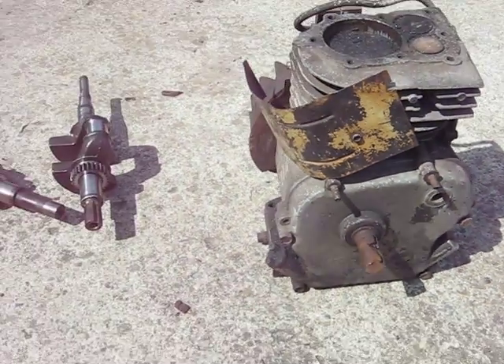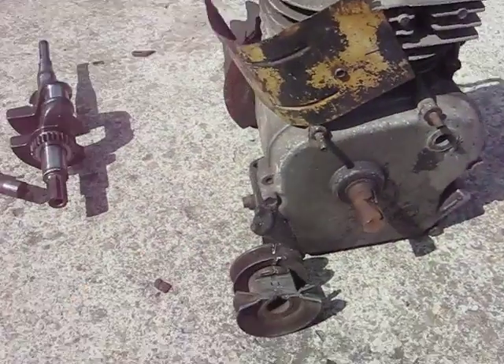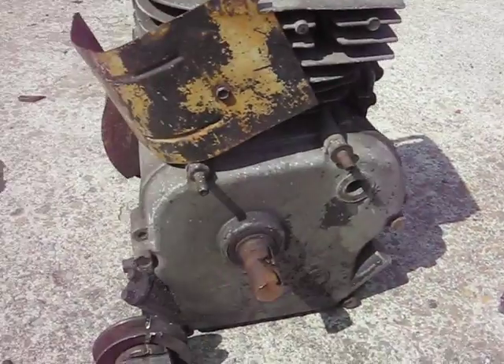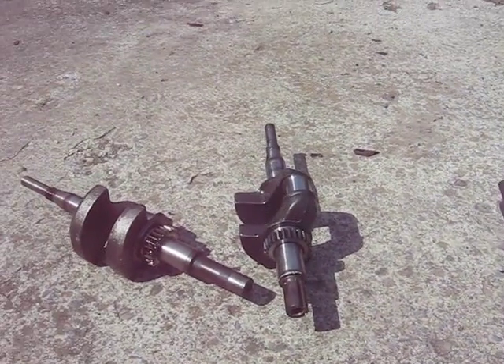My point is, you have to understand that when you're trying to take pulleys and things off engines, you need to be careful with how you use your tools. Try to save an expensive component like a crankshaft.